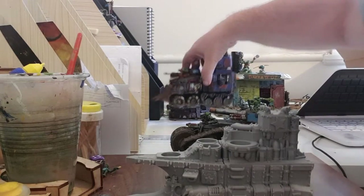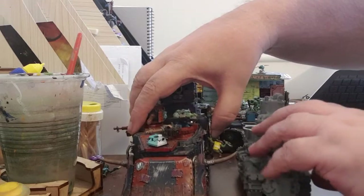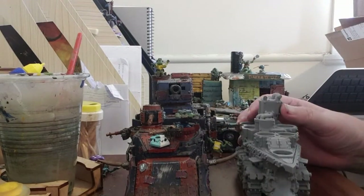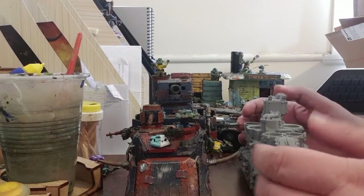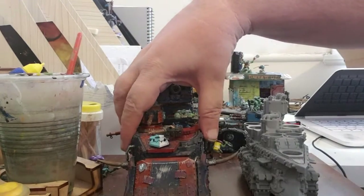Very similar design elements to this mob, so it will fit in quite well depending on how you paint it. If you have a normal sized battle wagon, there you go — it holds up against him quite well too. Roughly similar dimensions, so it will fit really well in your army.